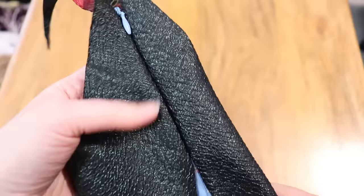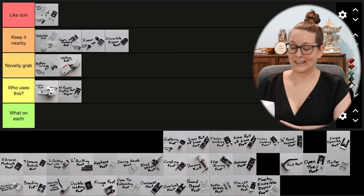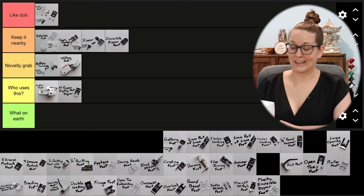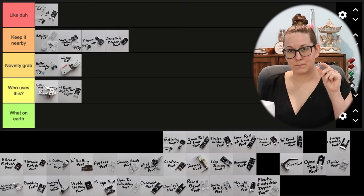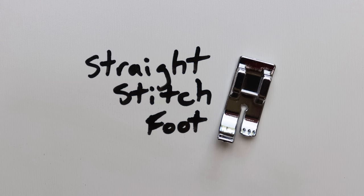Why did I like that better? I have never sewn an invisible zipper that looks that good. Where is it? Can you see it? No, because it's been properly sewn on. I've got to start using these. This is also going in 'keep it nearby.' I cannot explain why I slightly preferred using the plastic one — I do not know, but I actually did prefer it. So if this one is cheaper when you buy it on its own, yeah, go for it.